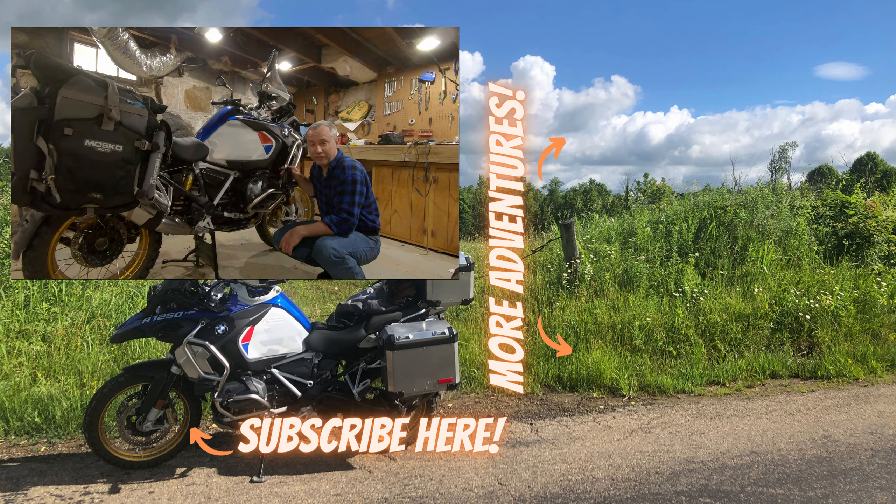Thanks for watching. Give me a big thumbs up and smash that subscribe button if you're on YouTube. If you're on Rumble watching this, give me a Rumble and subscribe there as well. Thanks again — I hope you got something out of this, and I'll see you in the next video.